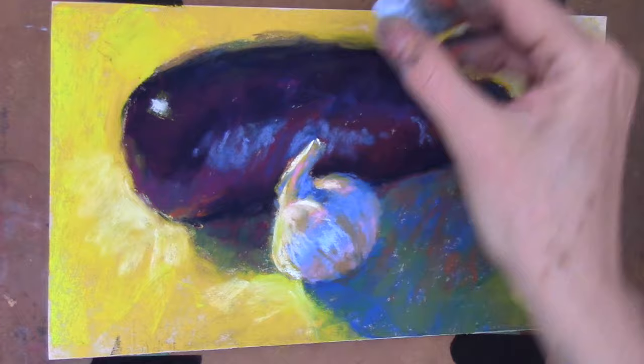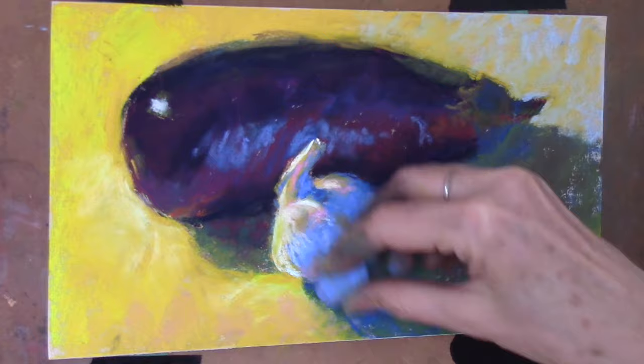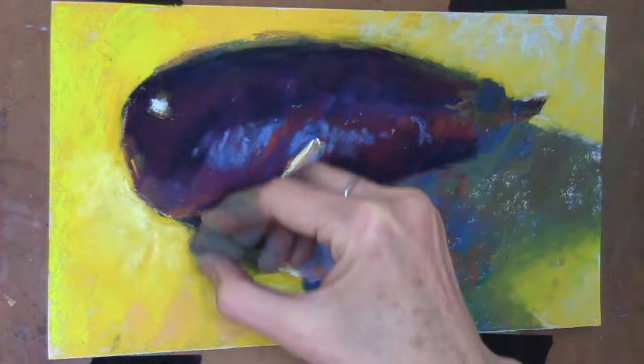I used some pale blue over on the right-hand side to mute down that yellow. It's a little bit further from the light source, and I wanted to graduate that yellow color so it's not just a single yellow — I wanted to have interest. So away from the light it's a little bit cooler. Then in the foreground there's a little bit of pink added. The intensity of the light is coming from the upper left, and I'm adding a little orange just to bring a color accent in there.